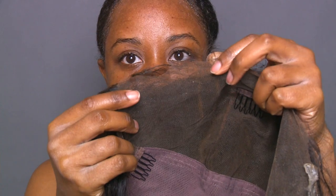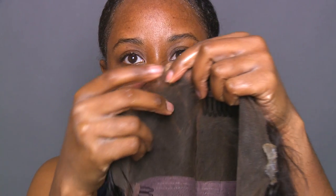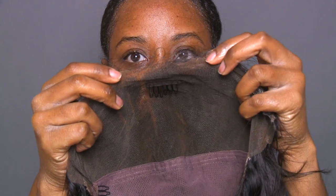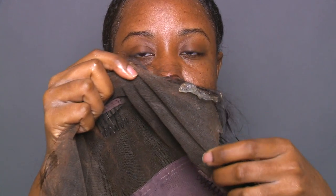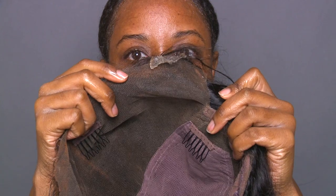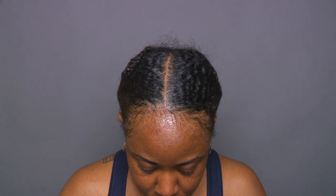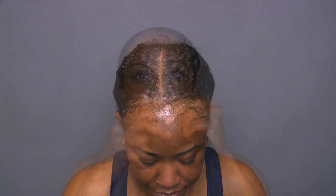This is what the unit looks like immediately after I removed it. As you can see, all of it lifted completely except for a small little piece of tape. If that happens, all you have to do is take a little more 91% alcohol and apply it directly to your lace unit and that tape will lift right up — it literally took me like 60 seconds.